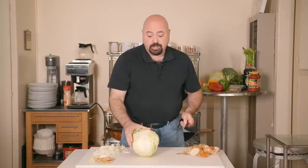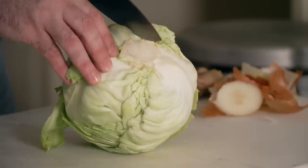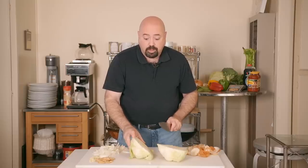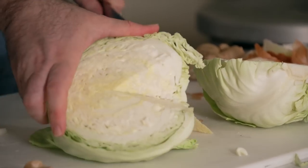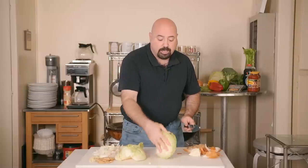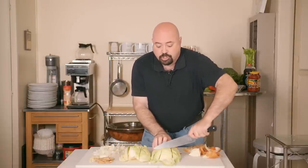For the green cabbage, watch yourself because you're putting the knife into something very dense and there's a chance it will go left and right — be very careful. Cut into the core and cut it in half. Cut out the core, then lay the cabbage flat, cut it into thirds, and then cut it into shreds.